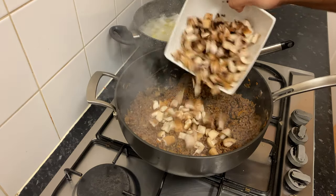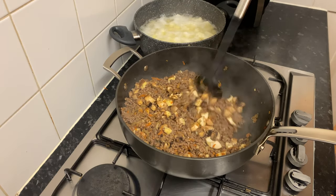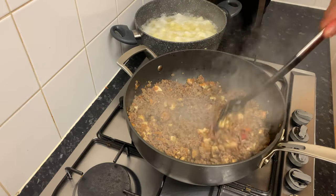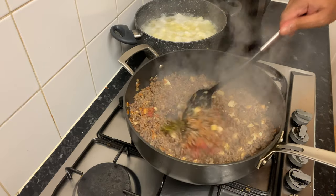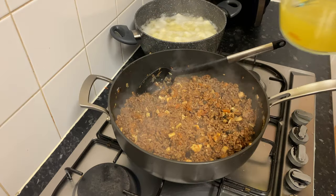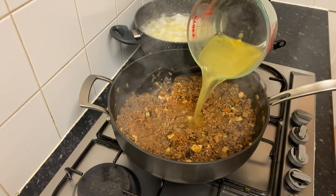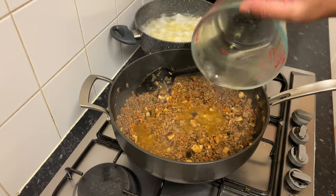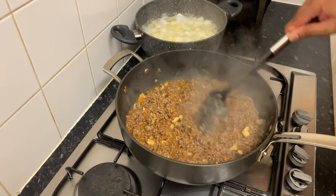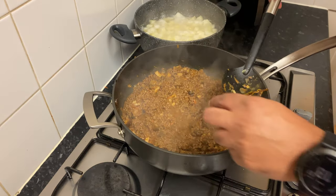Then you can add mushrooms to the meat. Then we can add tomato paste. This dish uses about 150ml of fresh chicken stock, and then we can add chicken stock cubes.